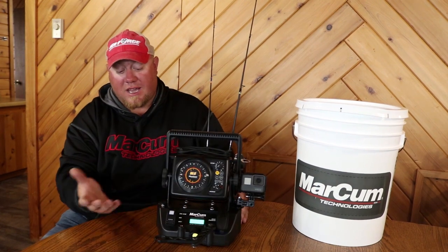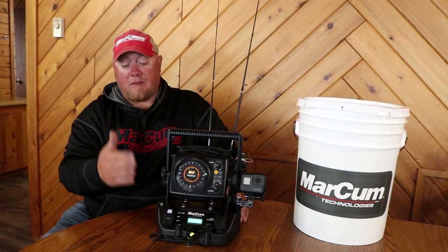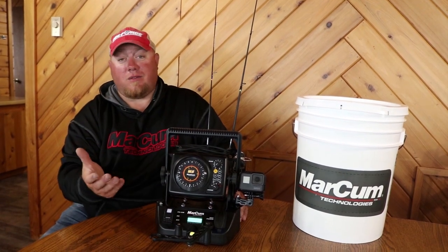I encourage you to take a look at these at your local retailer and give them a go. 40 hours of runtime on the lithium battery that's in here, fast charging times, and all for the price point of 250 bucks.